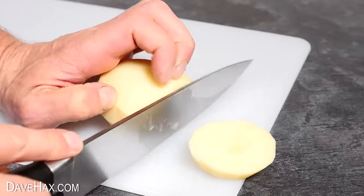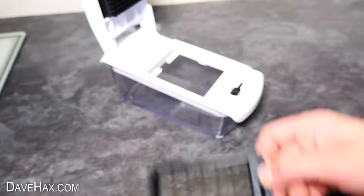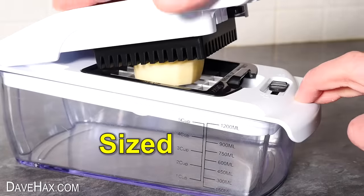For the next recipe I sliced up three large potatoes into pieces about half an inch thick, and I'm going to use my food mandolin again with the square cutter attachment to slice these potatoes into lovely even-sized cubes.